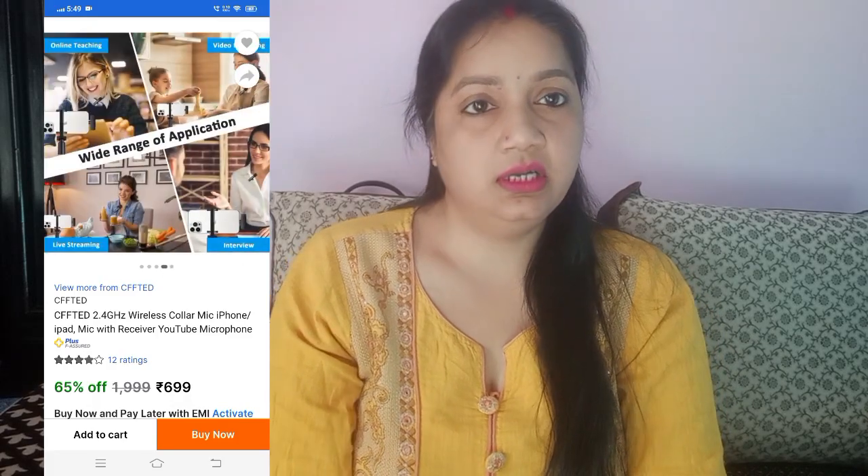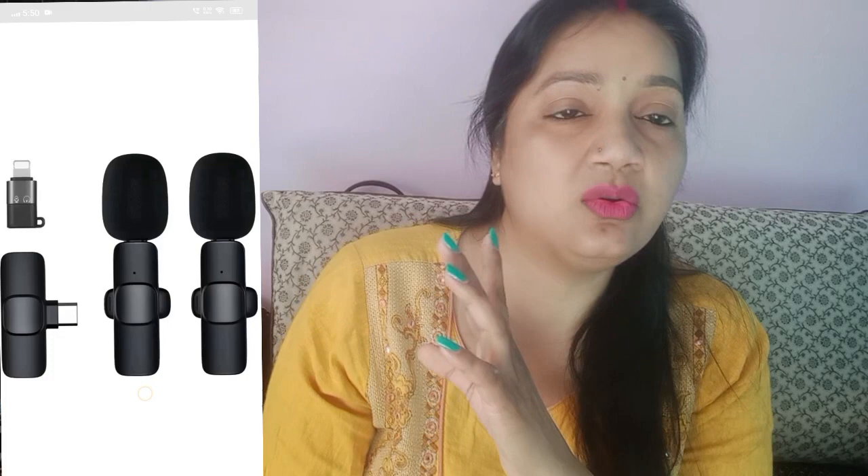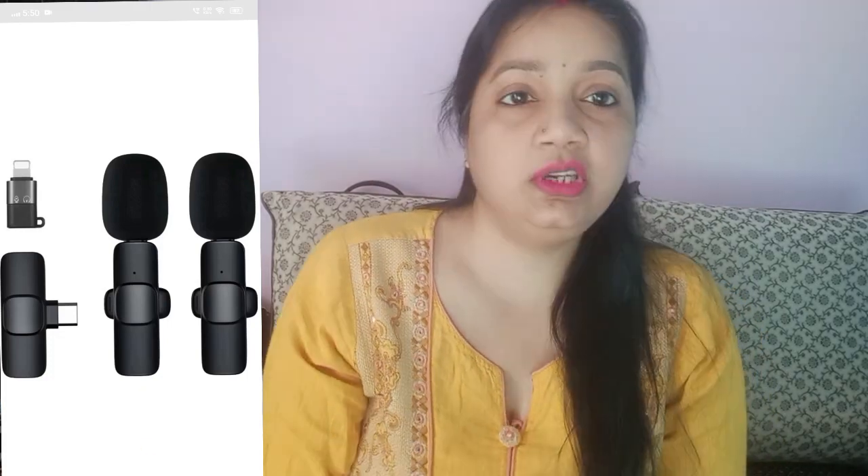The mic you will see on my screen is Type C, and my phone didn't support it because of my phone's jack. I was a little confused about buying it online because I had seen this mic on YouTube but couldn't find it online, so I decided to go to the shop instead.